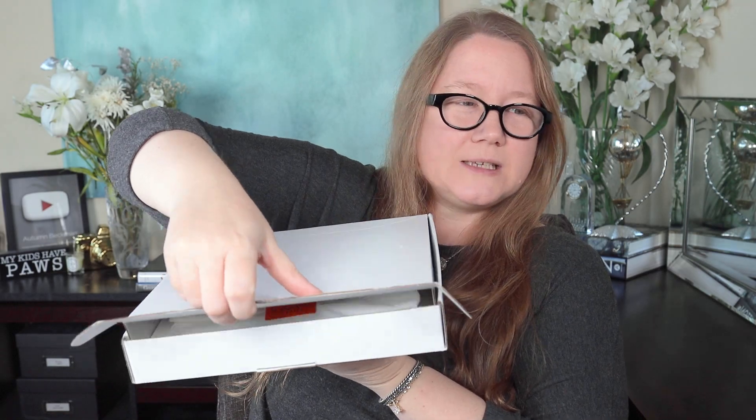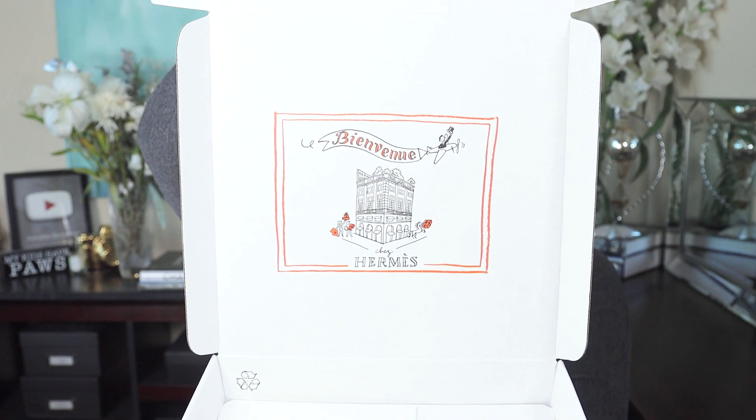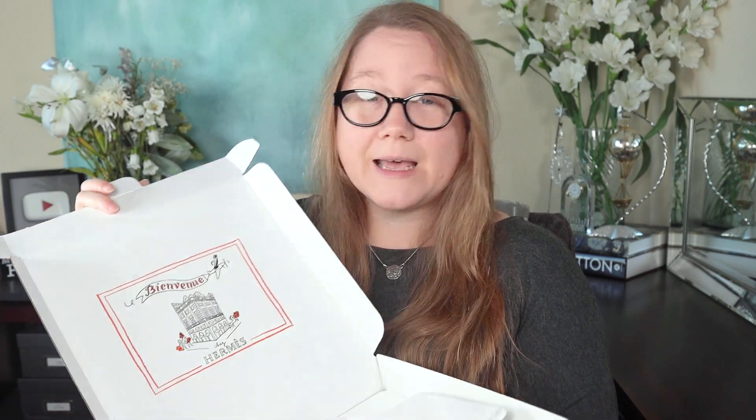Let's get straight into this unboxing. It arrived — the box arrived wrapped in a plastic bag. And this is the box: a nondescript white box. It has that lovely little illustration of the Hermes building, which I'm probably going to cut out and keep. It's really pretty, it's worth saving.